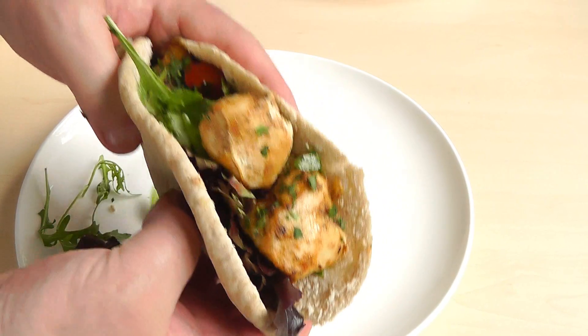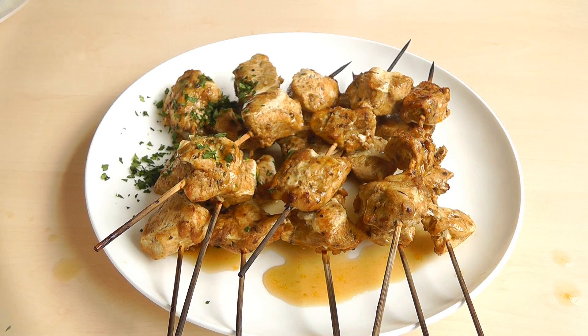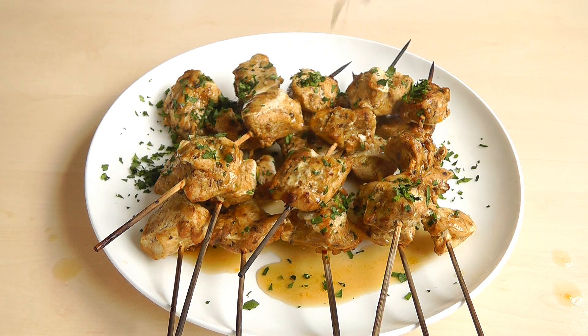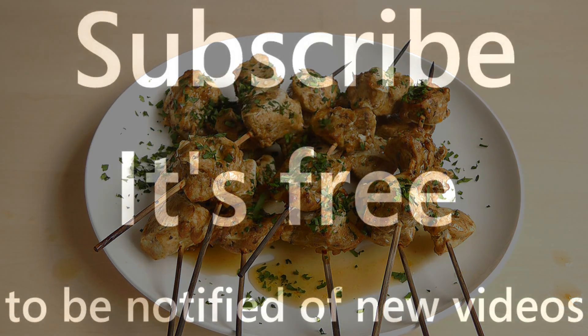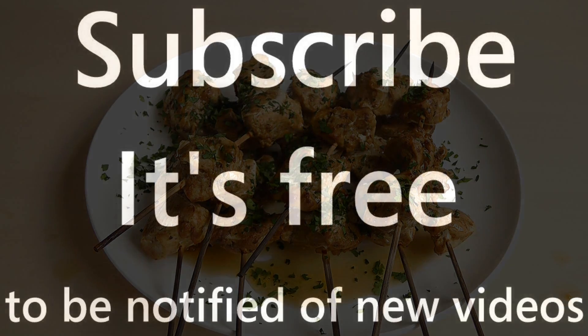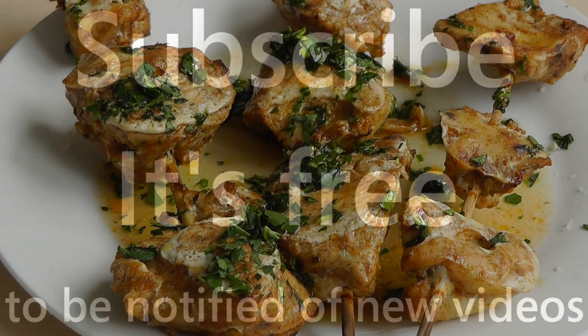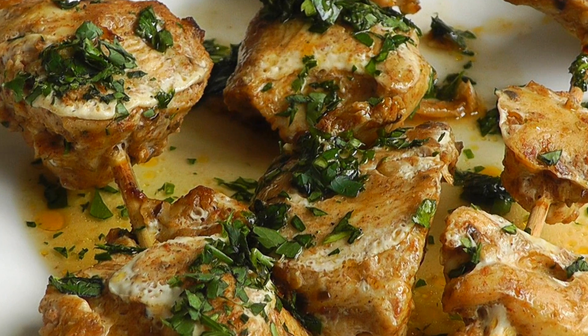If you want to transform your chicken, make some delicious kebabs, share with all your guests and they'll love it. Thanks for watching my videos. If you like what I do and you haven't subscribed, don't forget to subscribe. Leave the comments, rate my videos — I appreciate all of that. And I'll see you again soon. The Original Naked Chef.